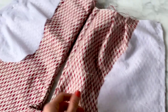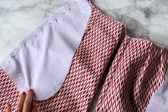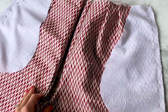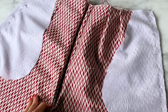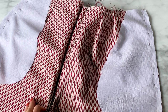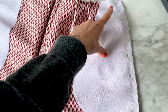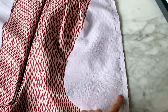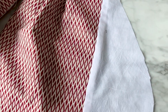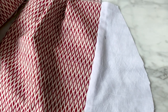Now let's make the pocket. There is only one pocket because there is a zipper on the other side. Take the shorts on the right side and pin one pocket piece to one front piece with right sides together, and the other pocket piece on the corresponding back piece. Pin the pocket, then stitch, serge and press the pocket towards the outside and the seam towards the pocket.